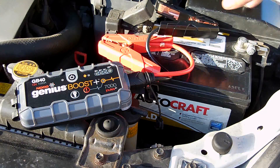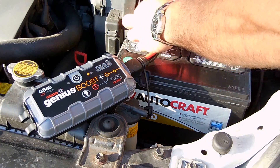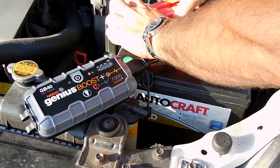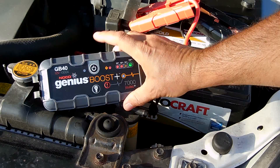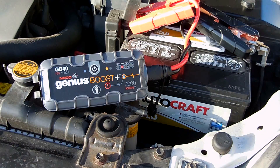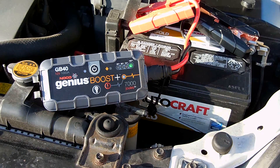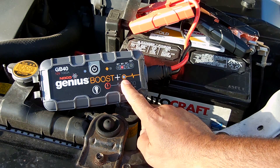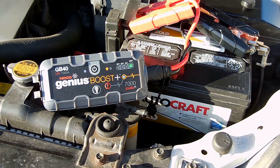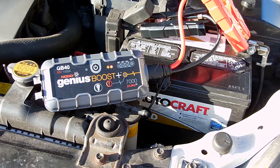Now let's go outside and connect it to the battery. Connect the negative clamp to the negative terminal, then the positive clamp to the positive terminal. Turn on the unit — you can see it's flashing and clicking, with the white LED on, indicating you're ready to go inside the vehicle and start the engine.